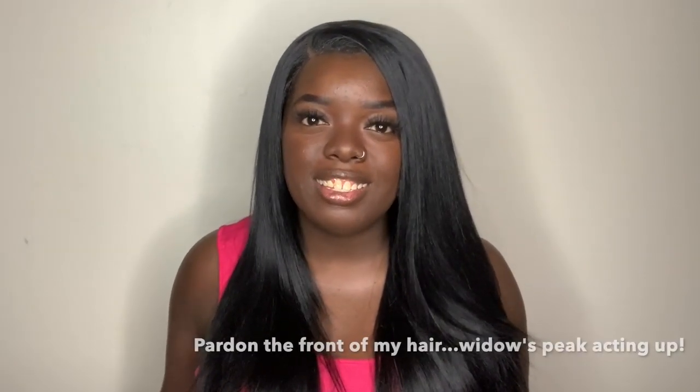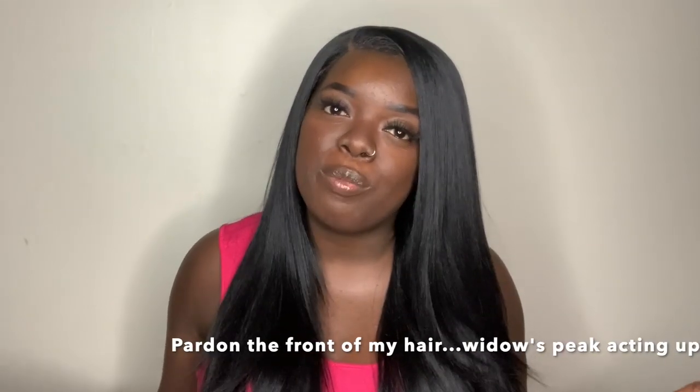Hey YouTube fam, it's your girl Gladys, aka Zach Your Hair, and welcome back to my channel. If you're new to my channel, welcome, glad to have you. And if you've been rocking with me for a minute, what's up? Welcome back.